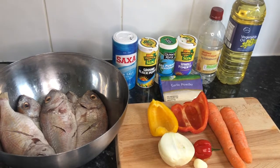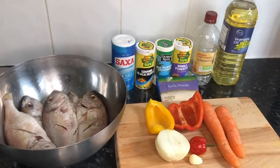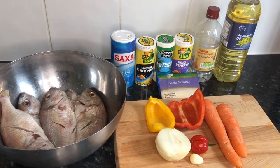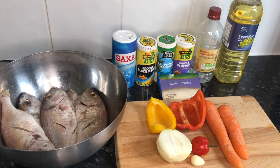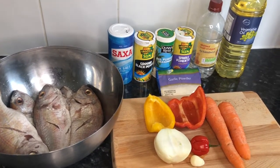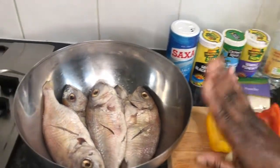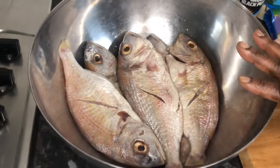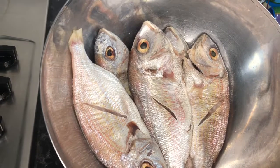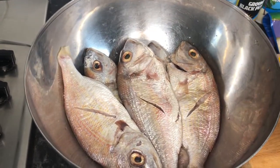Hello everyone, welcome to my channel, I am Pauline and today I'm going to show you how I prepare my Jamaican fry fish. These are all my ingredients: salt, black pepper, all-purpose seasoning, garlic powder — all of these I'm using to season my fish. I'm using sinapa fish, it's already washed with lemon and vinegar. You can also use any fish of your choice.